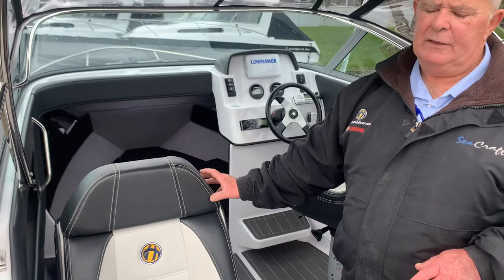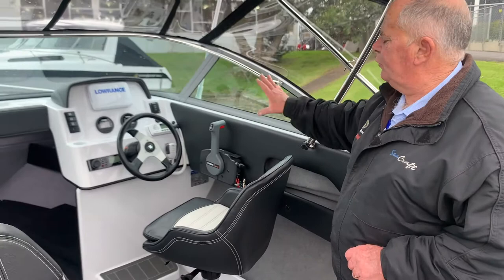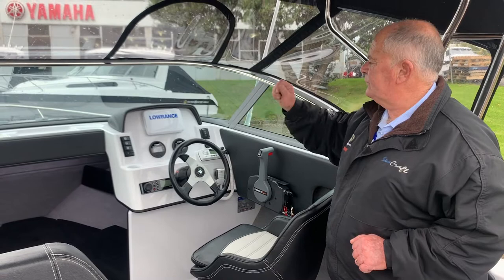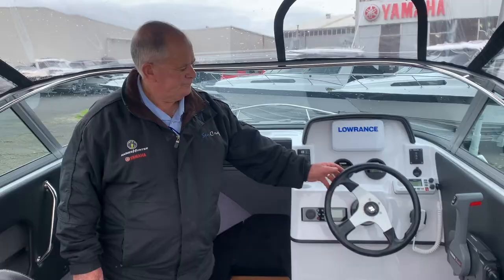The dash incorporates pretty much all the fittings that you'd need — with the stereo, the VHF, the automatic winch control which I'll go through later, and of course your digital gauges, your colour fish finder plotter, and the switch gear.